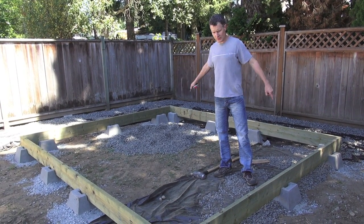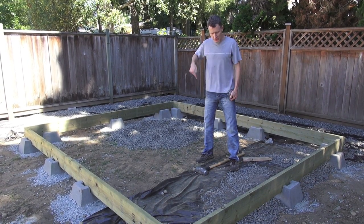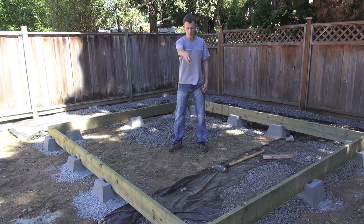I've just squared off the floor of my shed by checking the two diagonals and making sure they're equal, because if it's a rectangle the diagonals should be equal. We're going to confirm now using the Pythagorean relationship that those are right angles.